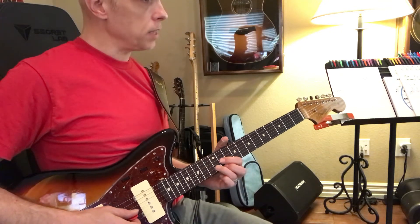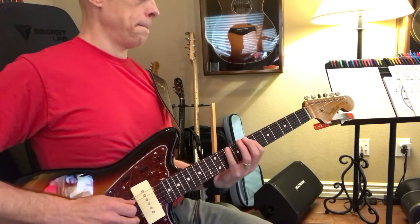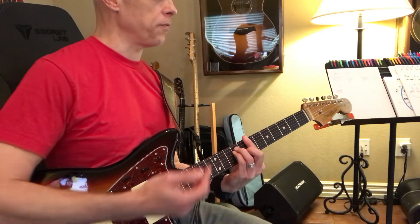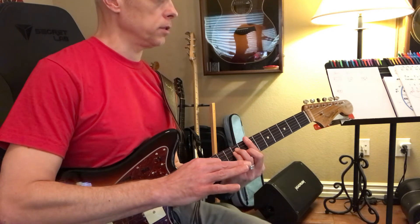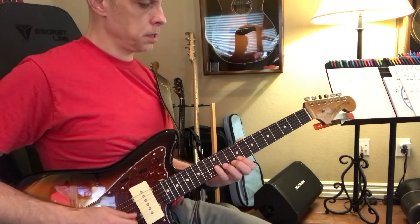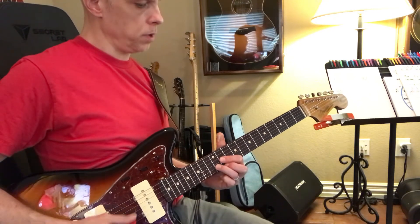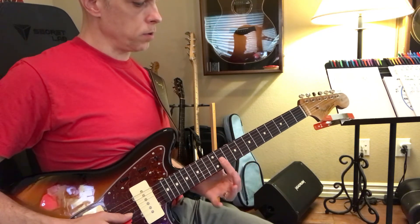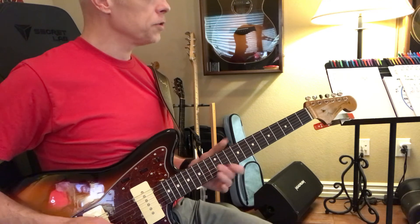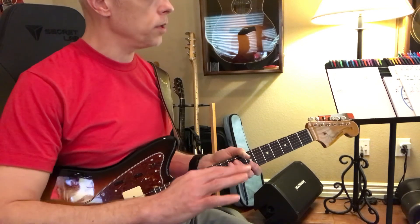Everything we're playing comes back to B — we're only in the 1st position, not doing anything else. So I'd practice playing the 1st position. And then when you get to the end of the 1st position, play the 1 chord, the 2 chord, the 3 chord, the 4 chord, the 5 chord, and the minor 6.